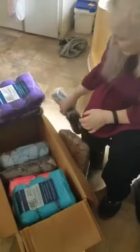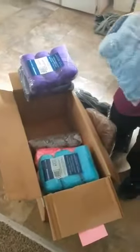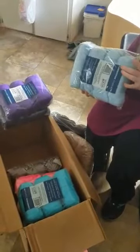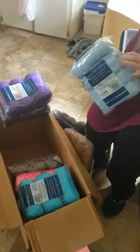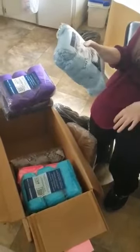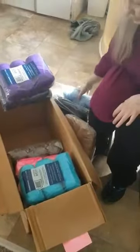Four balls of black. And all this looks acrylic, which I do prefer acrylic. And then I believe it's eight smaller ones of a pretty powder blue.